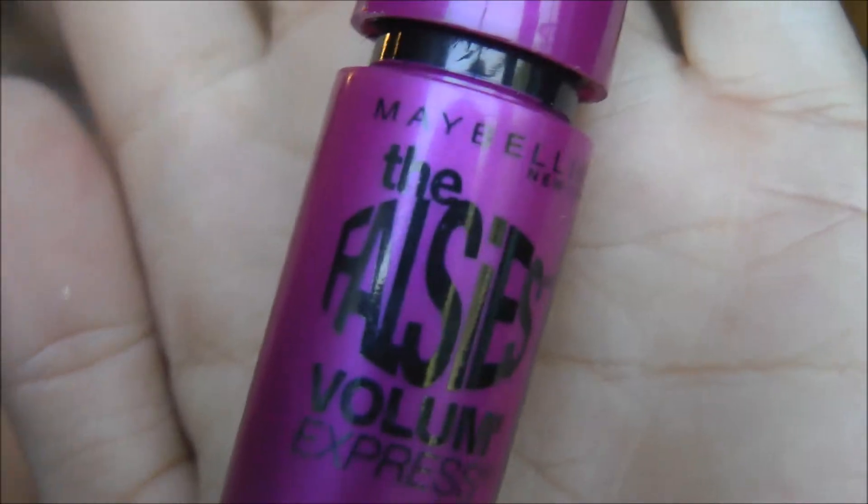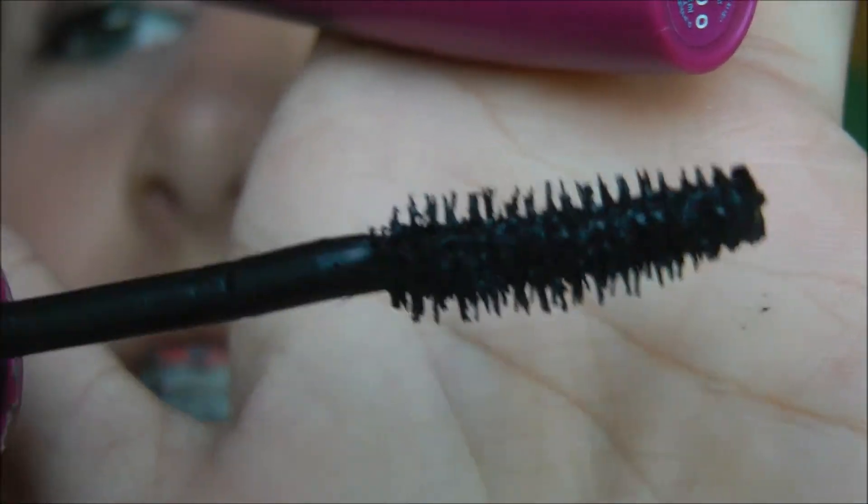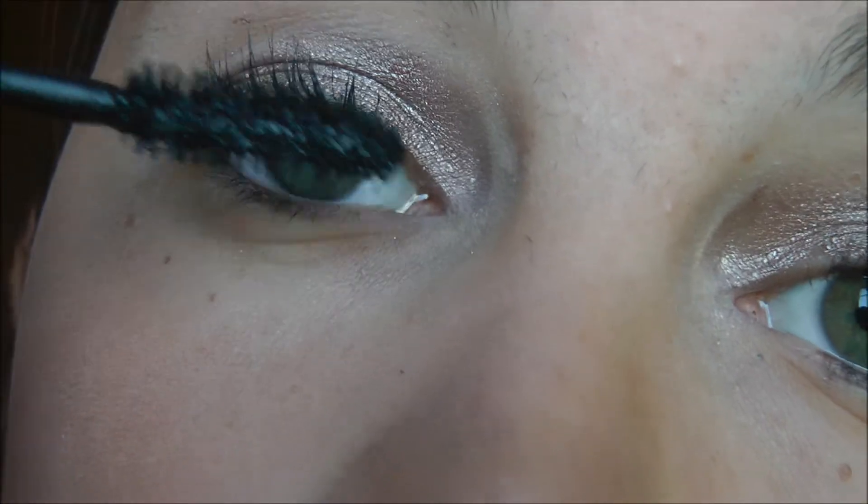And that's what it looks like so far. Now on to the mascara — I'm going to be applying the Maybelline Falsies Volume Express Mascara, just because my eyelashes are long enough on their own, they're just not very volumized. This is what the brush looks like — it has a little curve to it.